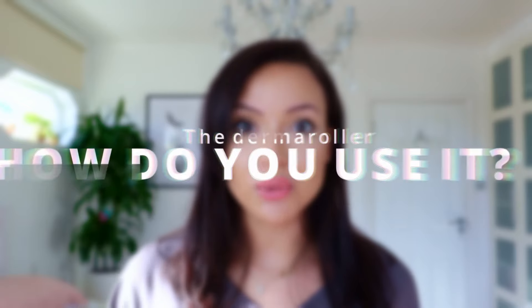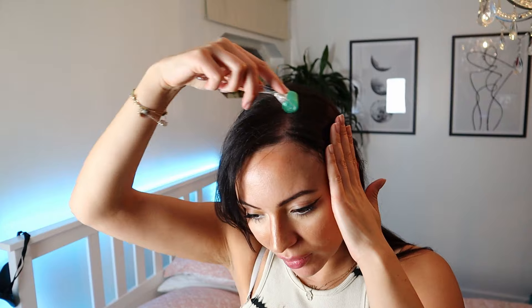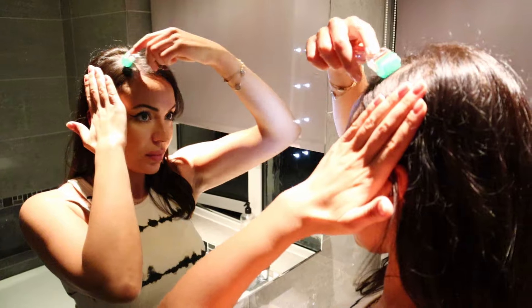So you've got your derma roller — what do you do with it? You part your hair and roll in each section of the scalp, 10 times on each section in all directions: horizontal, vertical, diagonal both ways. Use moderate pressure — you want the scalp to go red. Blood spots are also fine, but you don't want to be profusely bleeding.